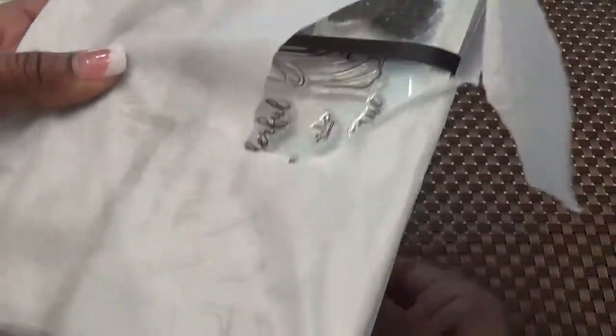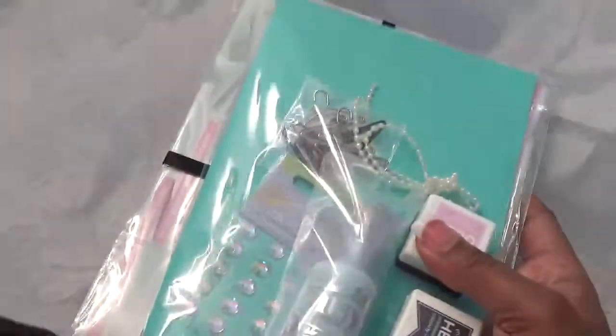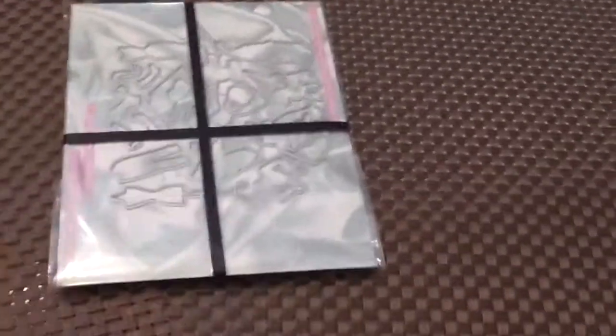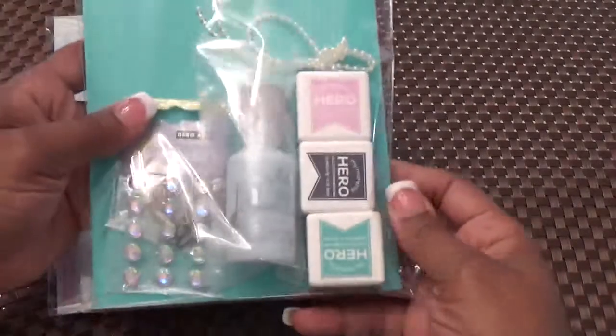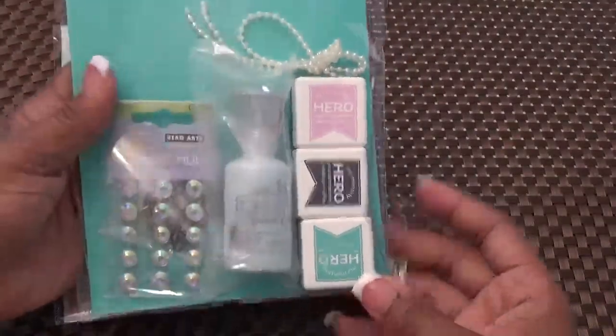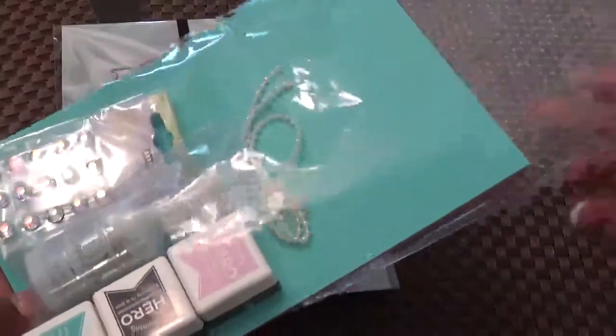This is how the kit comes, wrapped in cute tissue paper. Bear with me — I'll try to make the least amount of noise possible, but I haven't opened it. I wanted to open it with you guys, so we'll have to bear with it together. You get lots of goodies in their kits — that's why I love them so much.